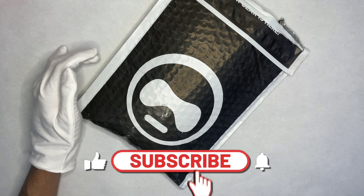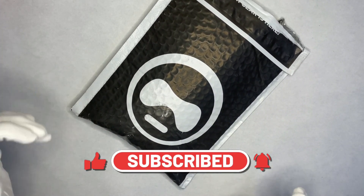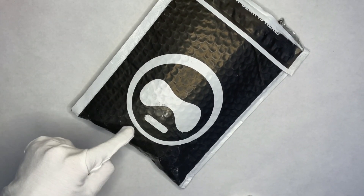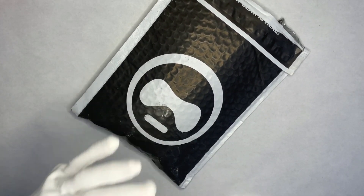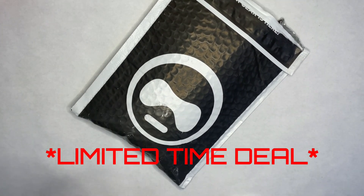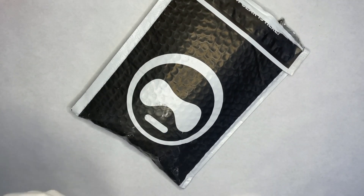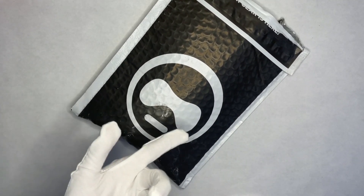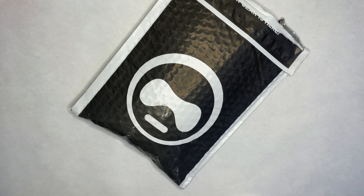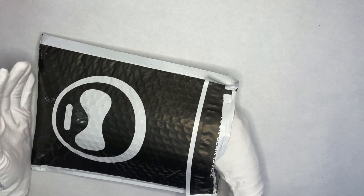Hello everyone, welcome to my channel. Today's video we have a mystery bag — technically a box — from Control Freak. It's not a sponsored video; I did have to buy this on my own. The retail is about $25 on their website, links are in the description. The only thing I took out was the billing. It said about a $40 value, so let's get into it.